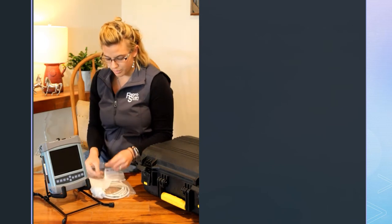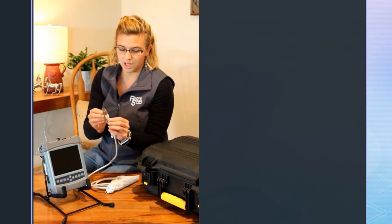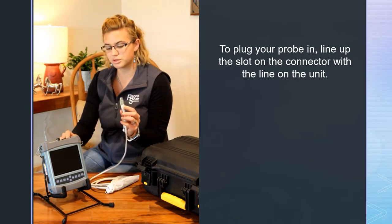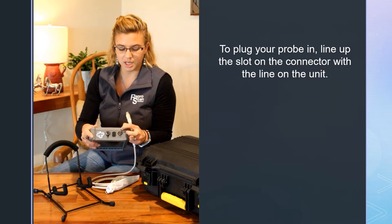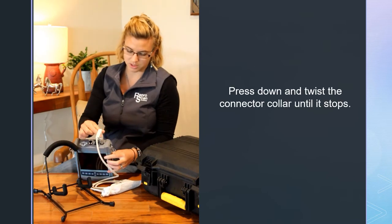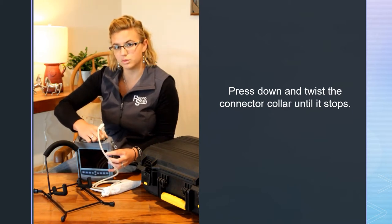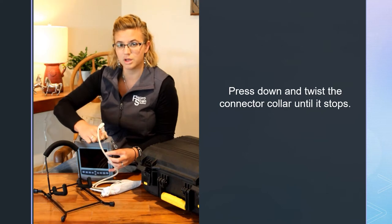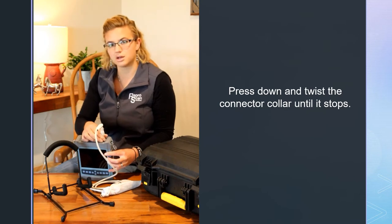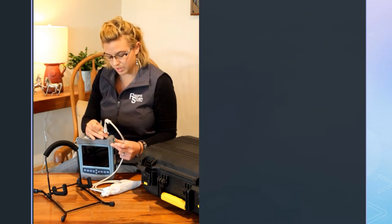As far as taking your probe out and plugging it in for the first time — you've got the end of your probe. It's probably hard to see, but there is a little slot on the probe and a little line on your ultrasound. You need to line the slot up with the line, and it will just gingerly press down, and then you twist that collar. It's a pretty tight connection, so you do want to make sure that collar is screwed all the way down — that gives it extra protection so if there's a yank or pull, it stays as stable as it can. Once your probe is screwed in, make sure it's screwed all the way down.